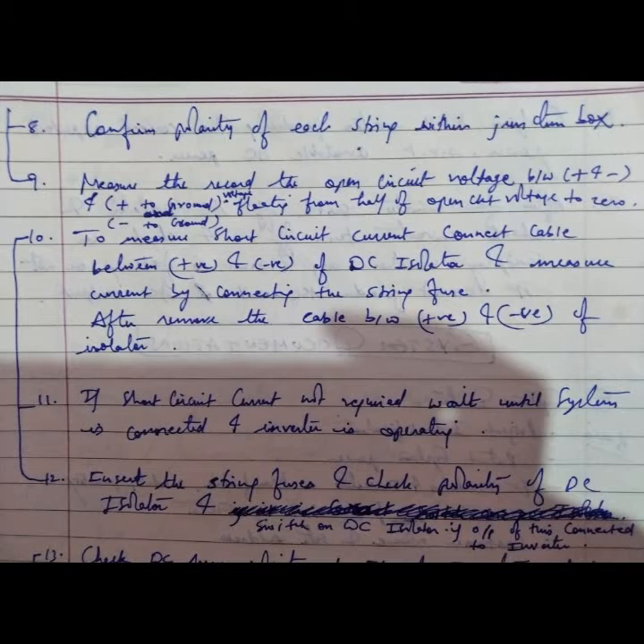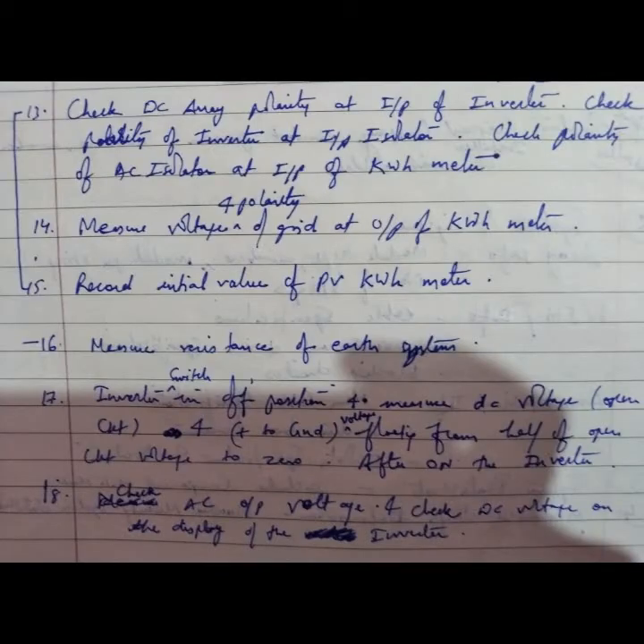To measure short circuit current, connect a cable between the positive and negative of the DC isolator and measure current by connecting the string fuse. Measure current, then remove the cable between positive and negative to isolate. Short circuit current measurement is not required once the inverter is operating. Ensure the string fuse has correct polarity at the DC isolator and switch on the DC isolator if the output is connected to the inverter.